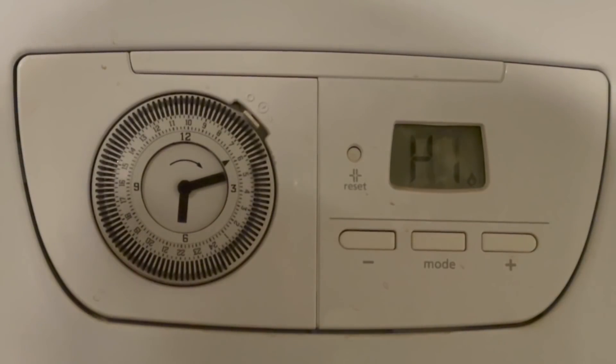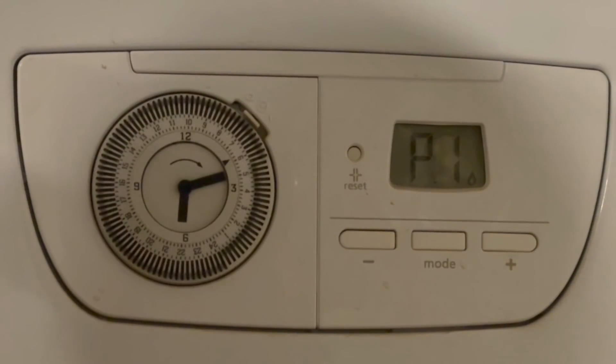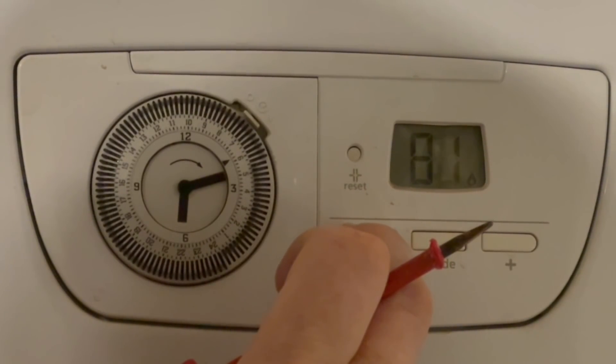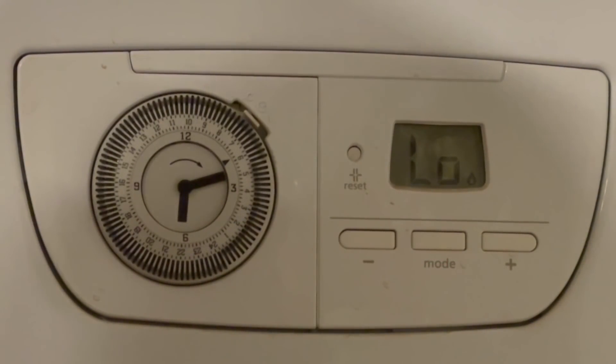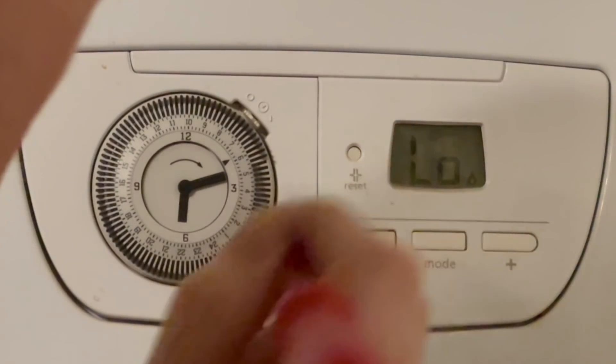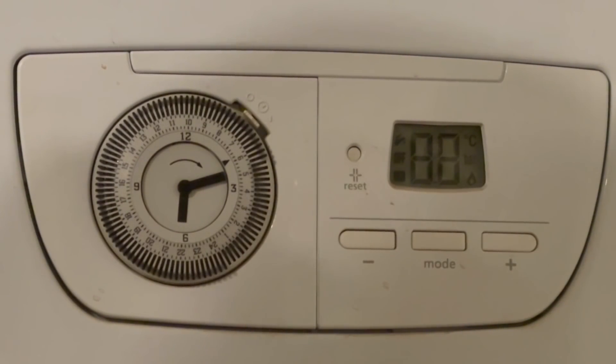At 100 percent you can see it says it's in high mode and the boiler has gone into its high setting. Once we've finished with the high setting we can go back down to low mode. It's back in low mode and you should hear the boiler ramp back down. To come out of the setting, press the reset button and it goes back to the normal setting. That's how you put the Glowworm Easycom 28 into service mode.